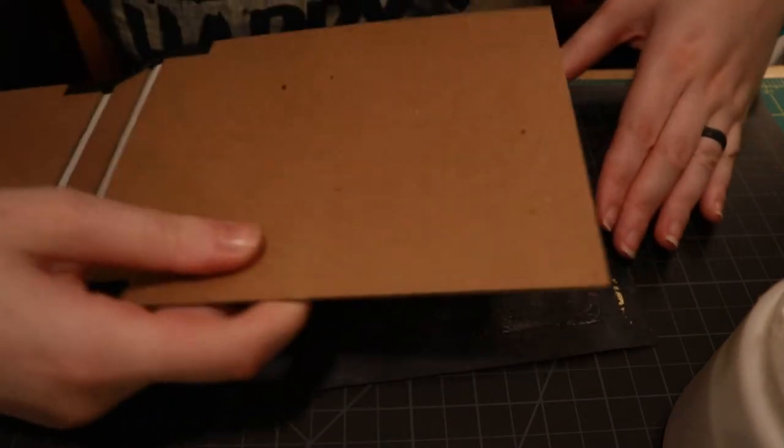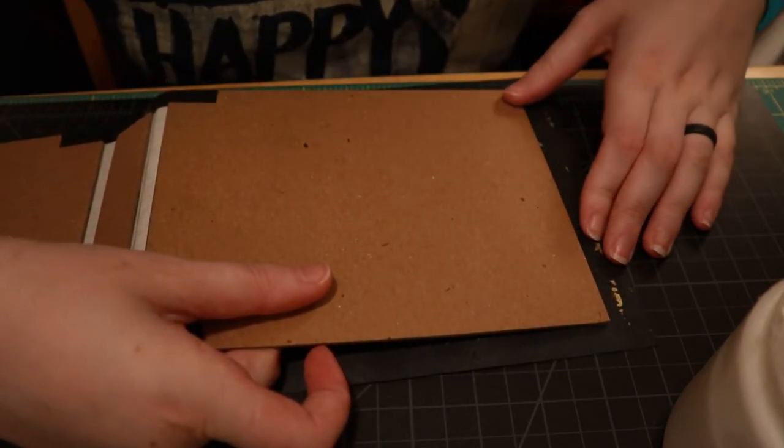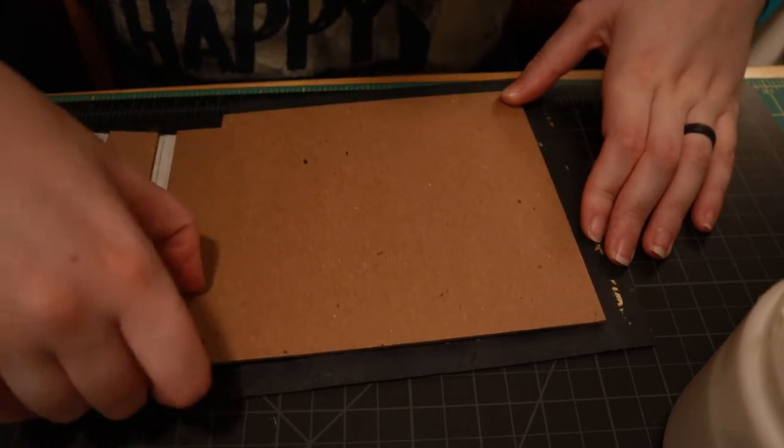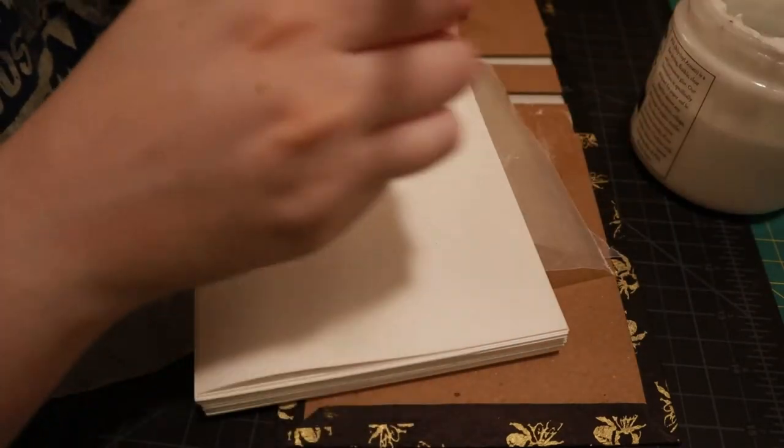After that I had to attach the bee paper to the covers, which went interestingly — it was fine, it's fine. And lastly, I glued the pages in.